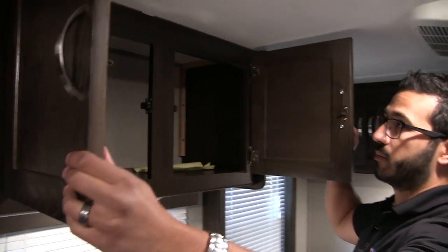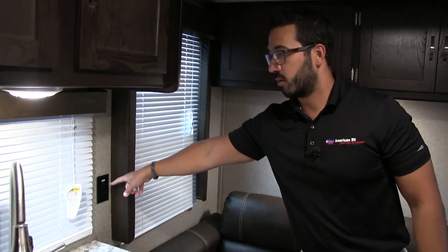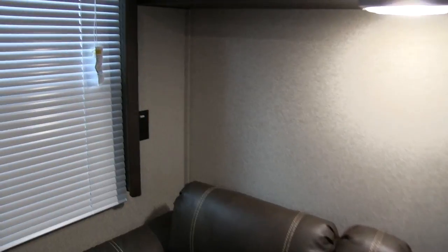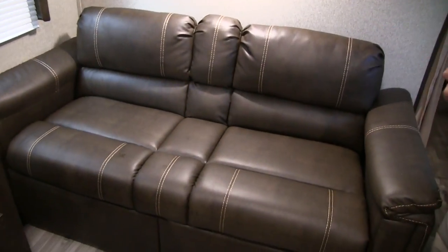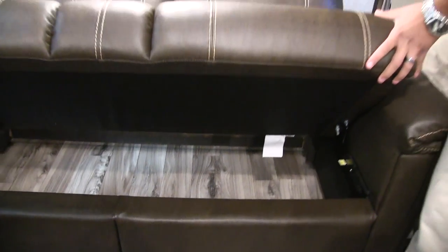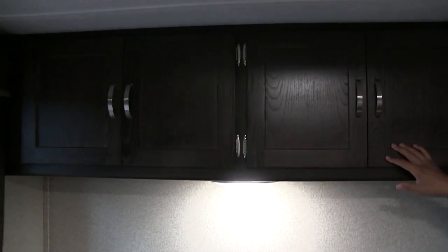Right up top here you have some additional pantry space. Over to the side there's an electrical outlet so if you need to plug in a coffee maker or toaster, you have a spot for that. There's an additional window to let in natural light during the day. There's another electrical outlet behind that — the main use is if you're sitting on the couch and need to plug in a laptop or tablet. This is a jackknife sofa, so it folds down nice and easy into a bed, and you get great storage underneath — an excellent spot for additional bedding.